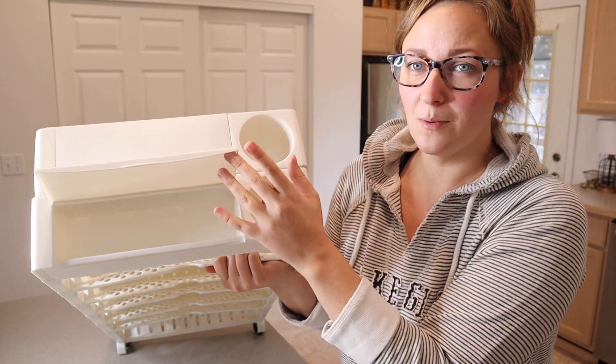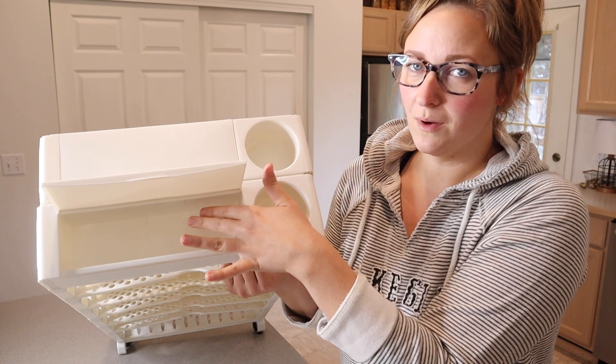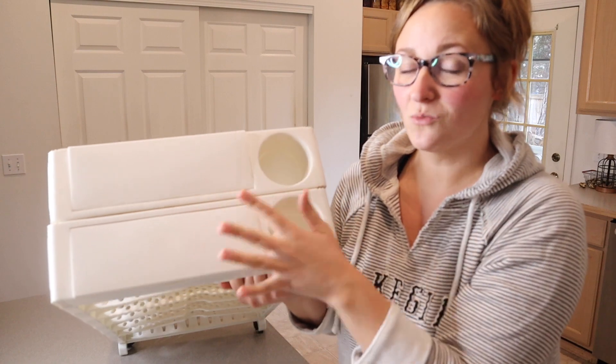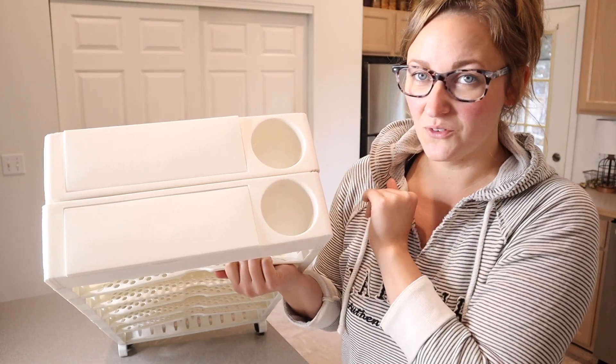You can also open this up and put things like your pencils and pens in there as well, or some other supplies that you might need. There is another little opening right over here that's identical on the other side as well. So I'm going to go ahead and fill this up with some things that make sense for us.